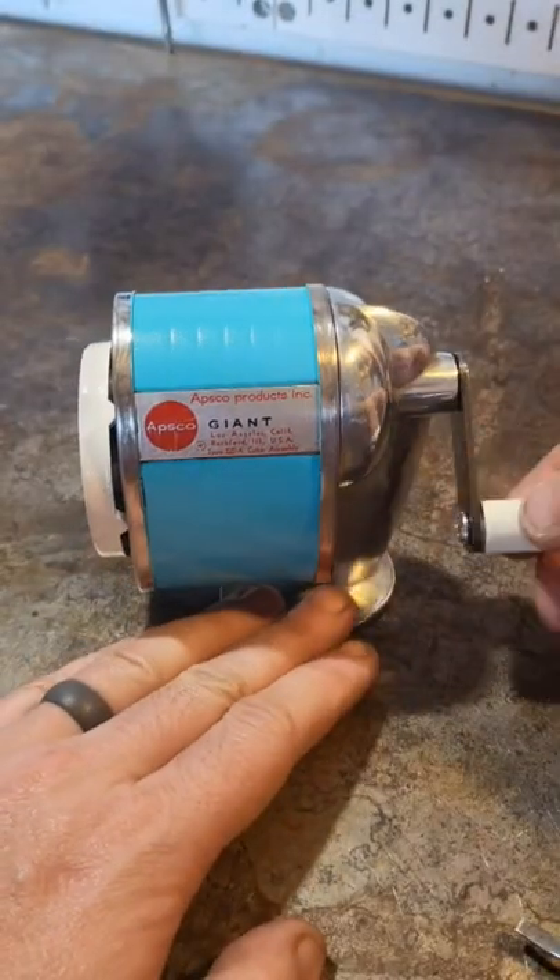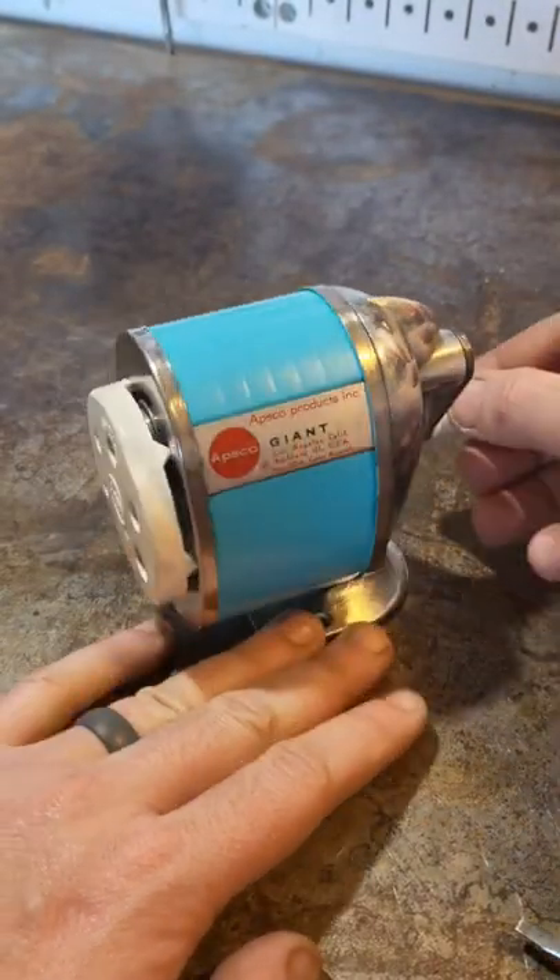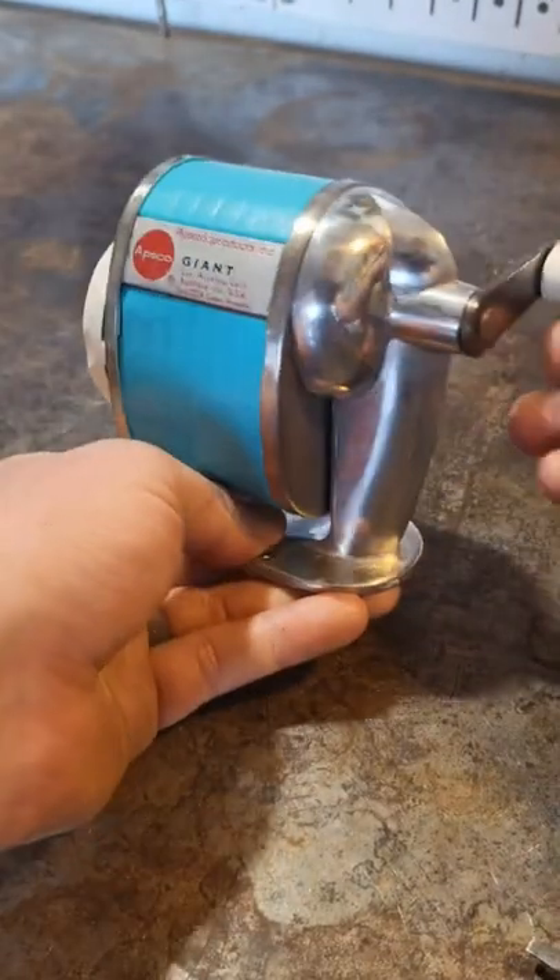The cutter blade was actually in great shape — I think it had probably been replaced at some point. This probably doesn't quite count as a mirror finish; it was 3000 grit and then buffed.